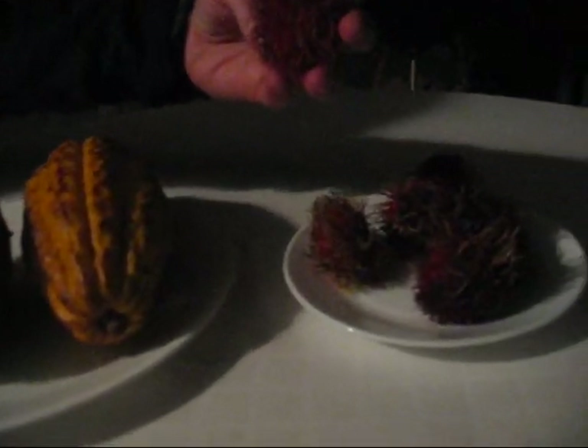And we have these rambutans here that look kind of freaky, but they taste really good. So we've got those two. While we're having our fruit fest, our little friend up there is having a fly fest.